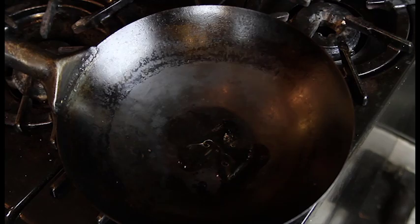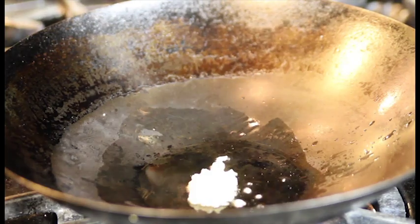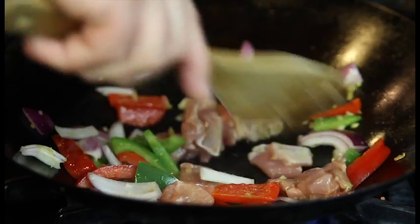We'll start by putting a little bit of sesame oil into our wok. Then we'll hit it with some fresh grated ginger, a little bit of garlic, some peppers and onions, our diced chicken, and start to stir fry.